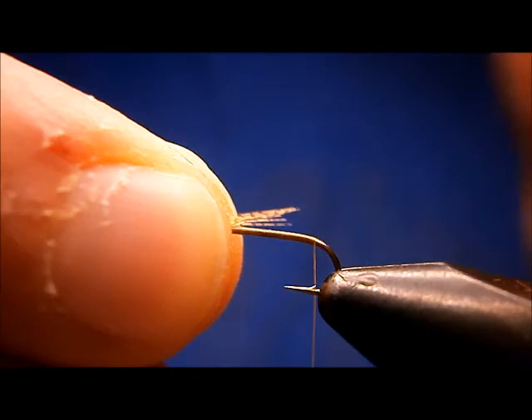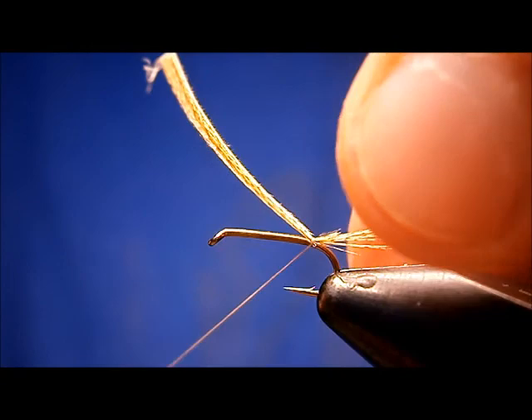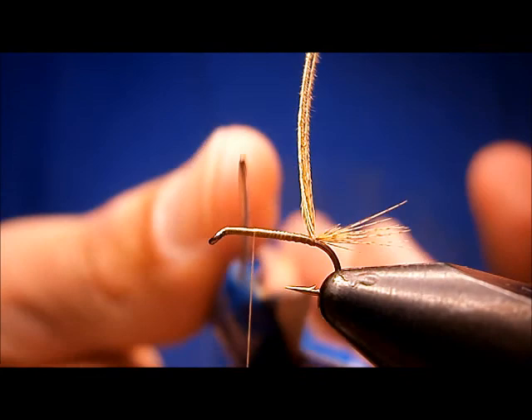You want about two-thirds of the shank for the tail. Hold it on my side, catch it in. When I pull the thread tight, it's going to put it on top — go one more time on top. That's the tail. Tie it in, lift up, bring the thread forward. Stop at the two-thirds point.